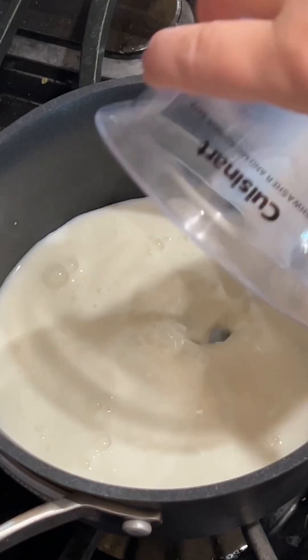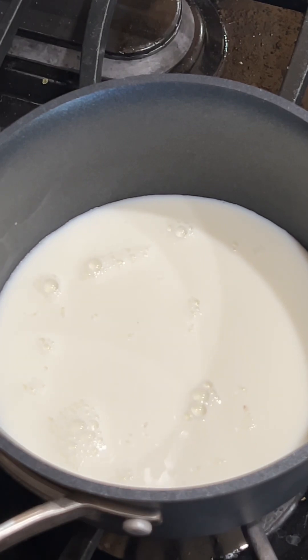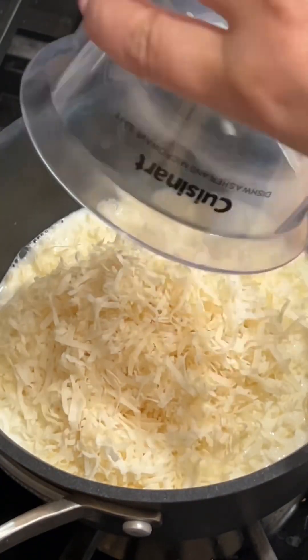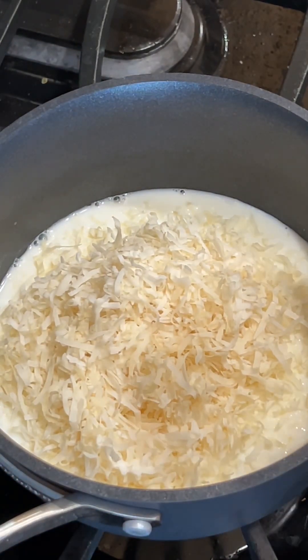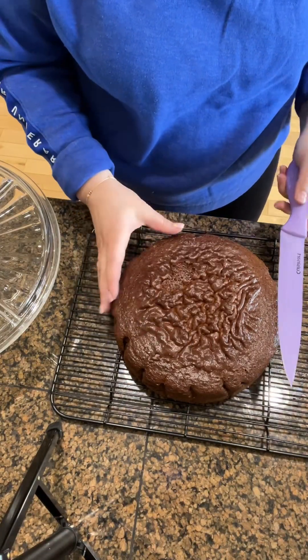Add three-fourths cup of milk and one cup of coconut flakes. Cook it until the coconut flakes absorb the milk.